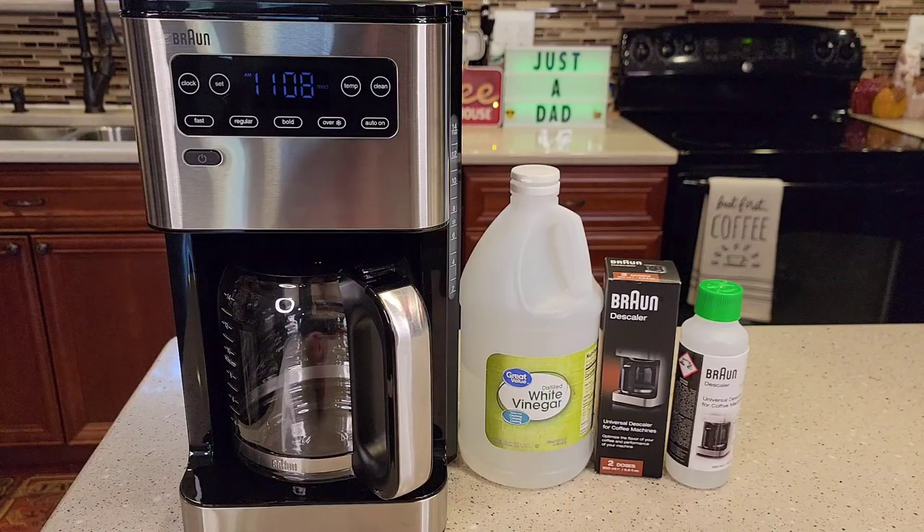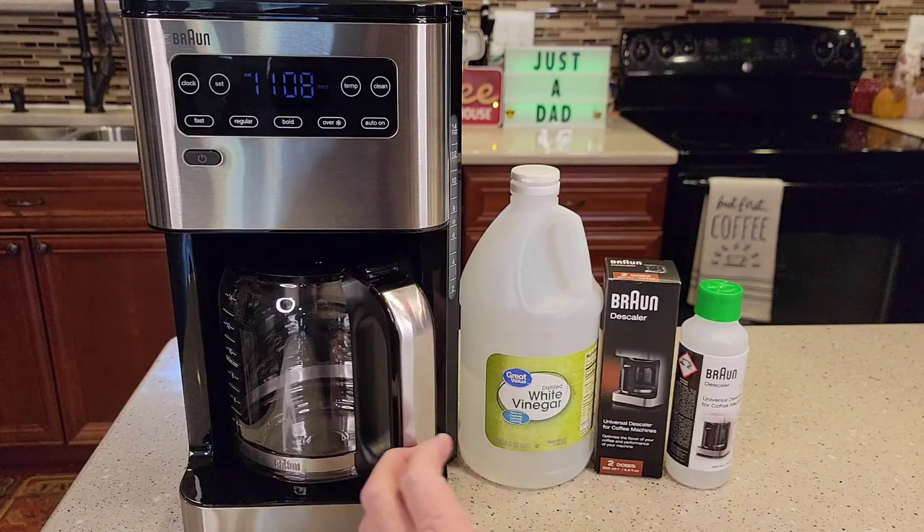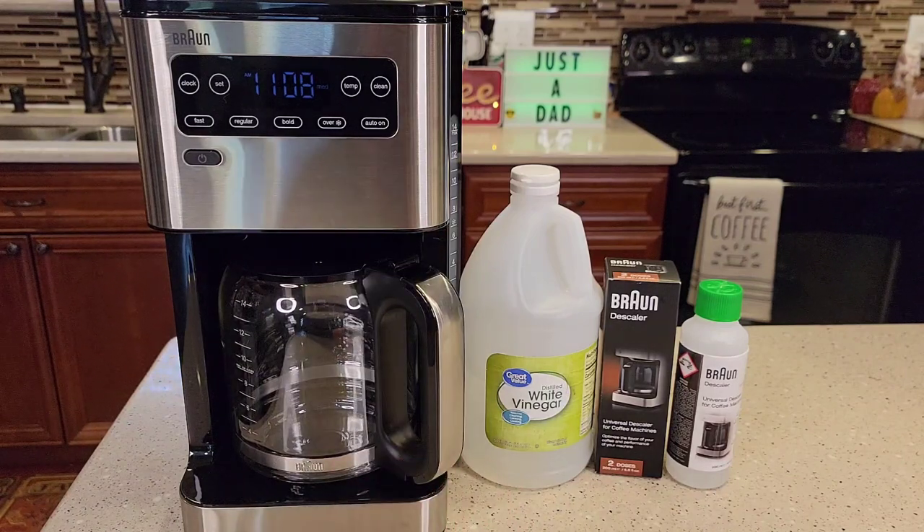Is your coffee not as hot? Does it not taste as good as it used to? Is it taking a long time to brew? Is your coffee maker really loud? Those are all signs that it could be time to descale.